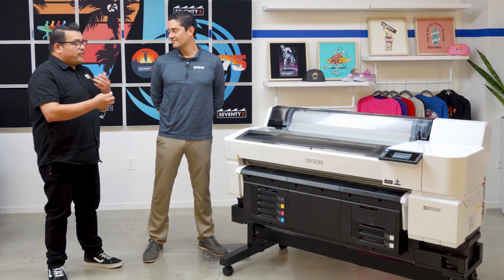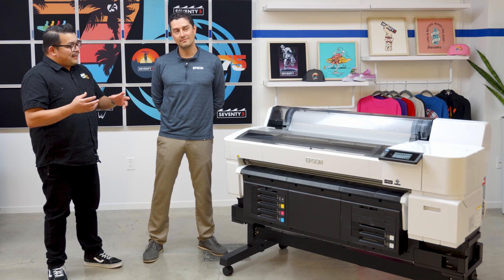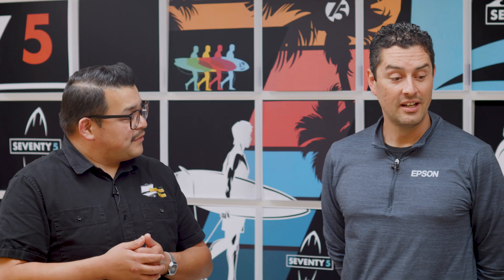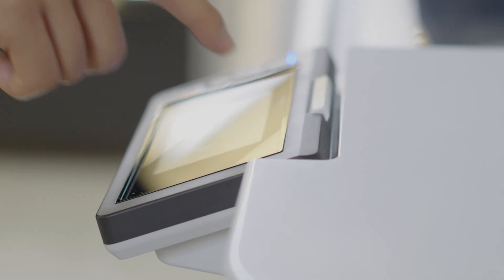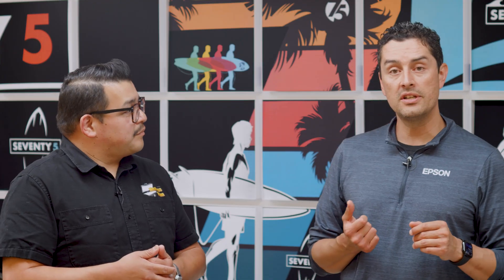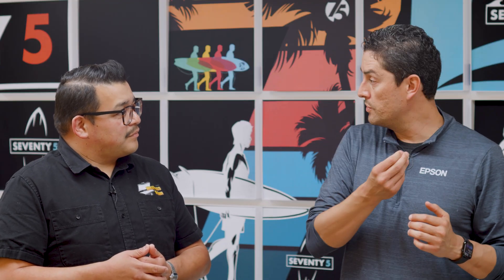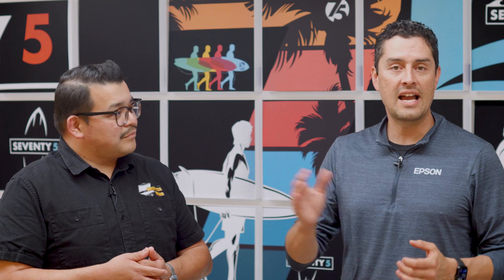Most entrepreneurs are multitasking and looking for ways to increase efficiency — is there anything on the Epson that supports that? Absolutely. One great feature of the SureColor Epson line is our Epson Cloud Solution Port, which enables users to monitor in real time on their smartphone, tablet, or computer everything going on with any Epson printer in their production shop. I can check ink levels, service messages, and all my production print data, and even export that data into a file to analyze later — whether I'm in my shop or relaxing on the beach.